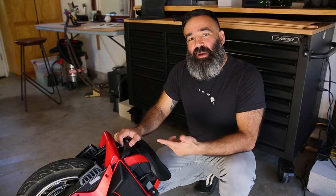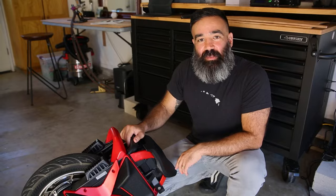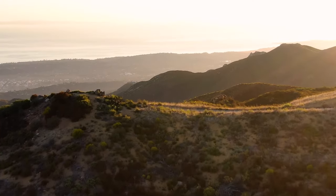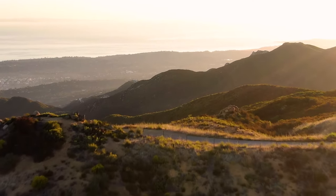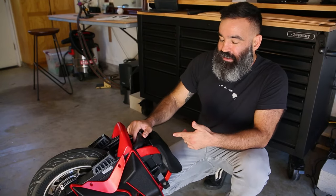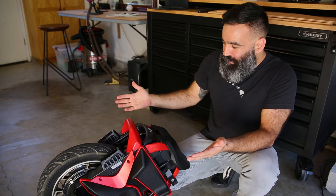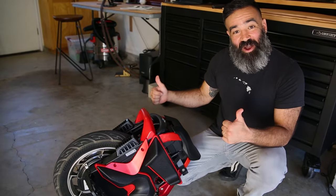Hey, what's up guys? This is Mike. I'm going to be putting my new Kingsong S22 Pro to the test. I'm going to ride it up the San Ynez Mountains above Santa Barbara for a 4,000 foot view of the Pacific Ocean. I have to say, since I've moved to Santa Barbara, I've always wanted a wheel with enough range to take me from my home downtown all the way to the mountains and back. And now that I've got the new S22 Pro, that time has come. Let's go.